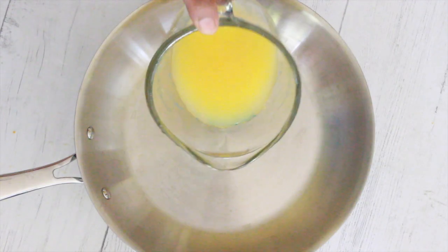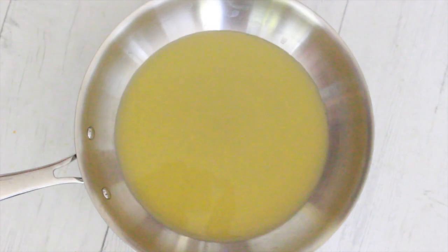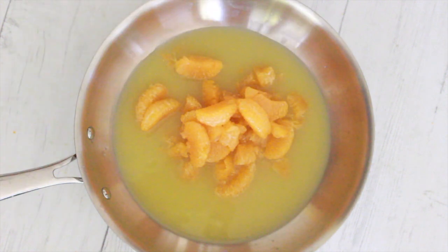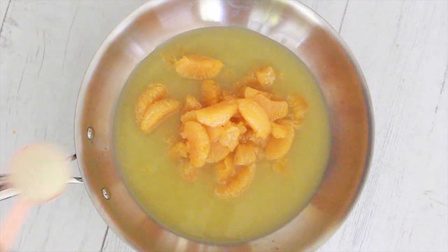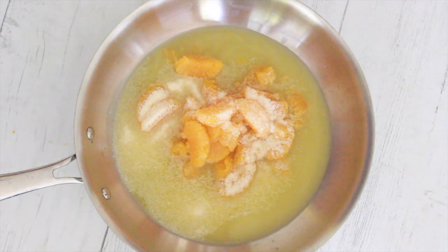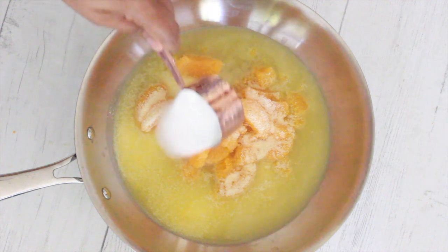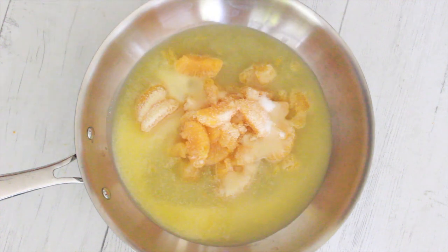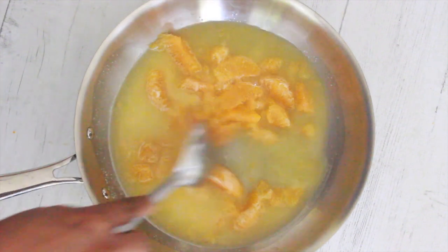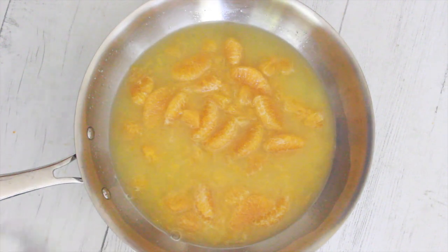To make the orange sauce, in a pan I add the orange juice, orange segments, one tablespoon of semolina, and three tablespoons of sugar. Mix it well and cook it until it has reduced to a thick sauce-like consistency.